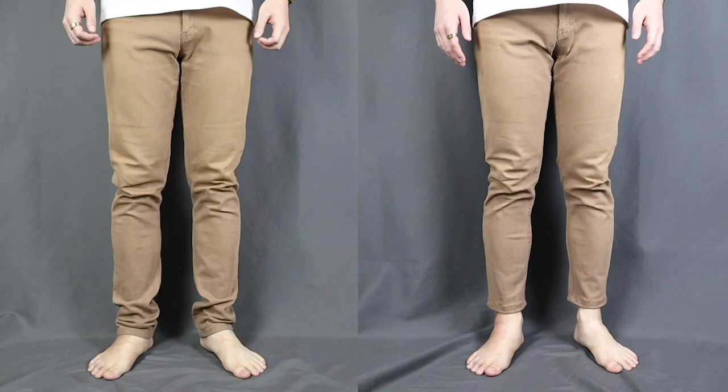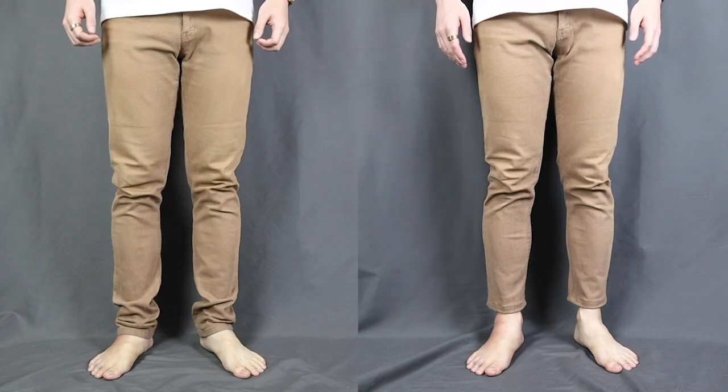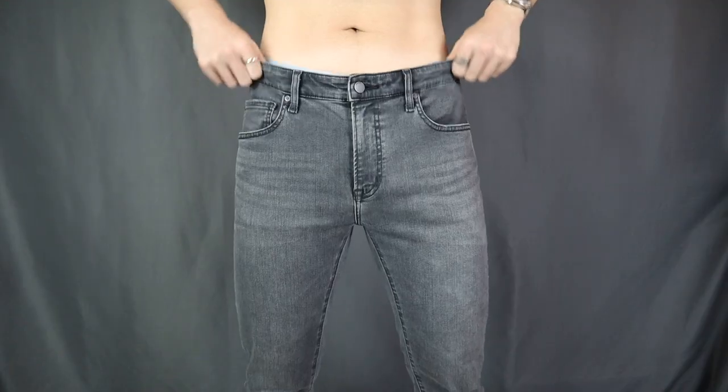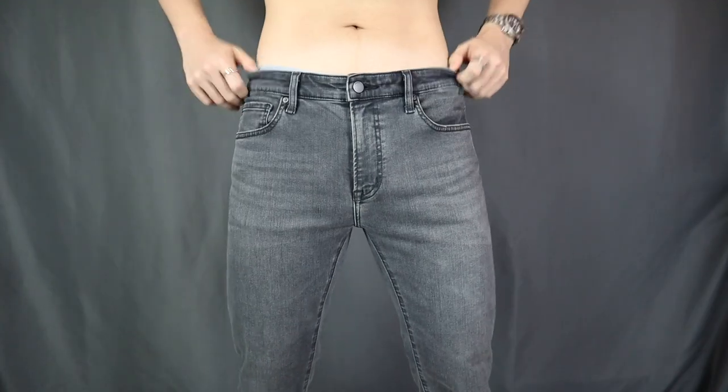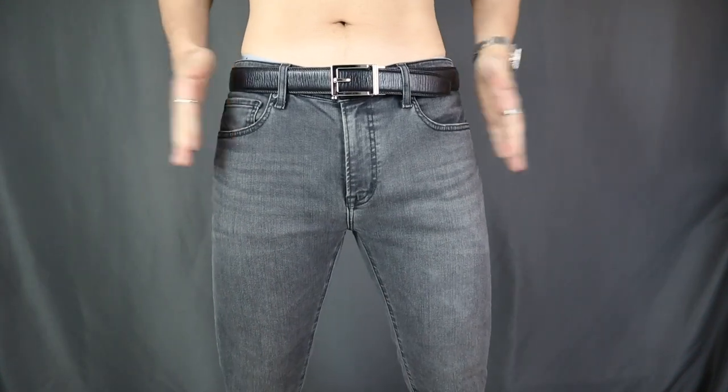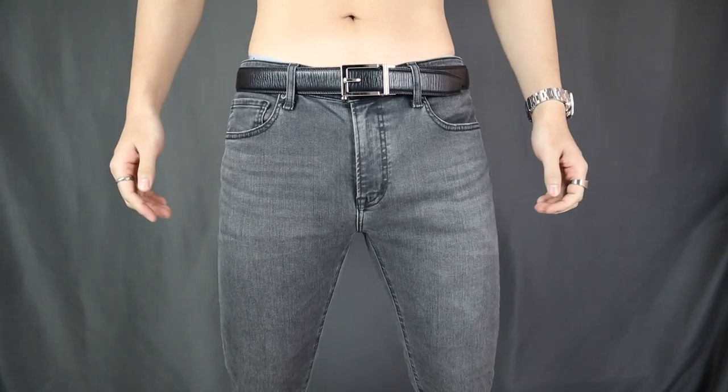Uniqlo offers free hemming services for all your jeans when you buy them, which is something I appreciate. I also did a video on how to hem your jeans without a sewing machine at home — link below. The rise of the jeans is relatively low; it sits right at your hip bone. So I would definitely recommend putting on a belt whenever you wear your Uniqlo jeans, because they're going to keep wanting to slip down your waist.